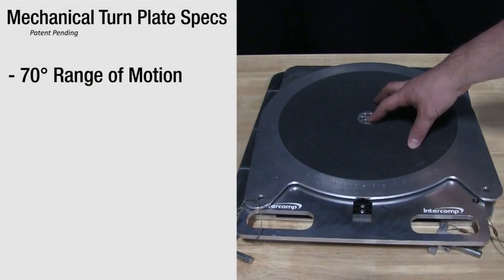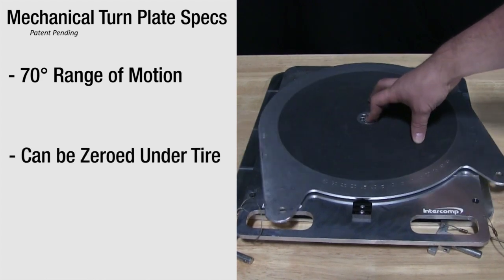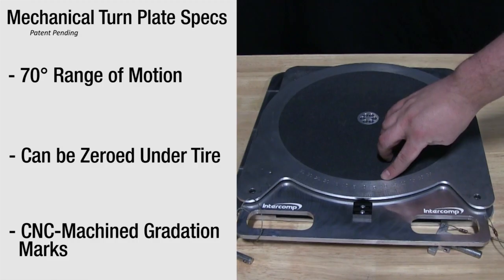Mechanical turn plates utilize the same basic construction as the digital variety, but have their own unique features. These turn plates feature a 70-degree range of motion and can be zeroed while under a tire. CNC machined graduations then allow for quick reading.